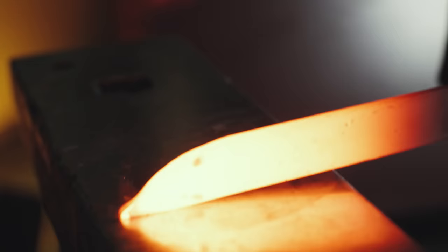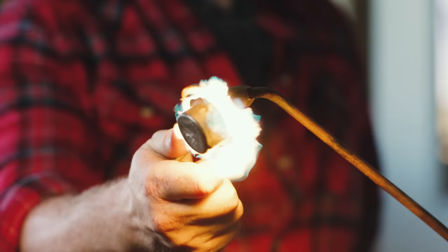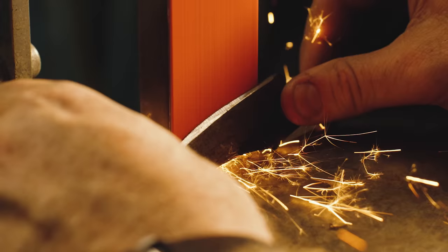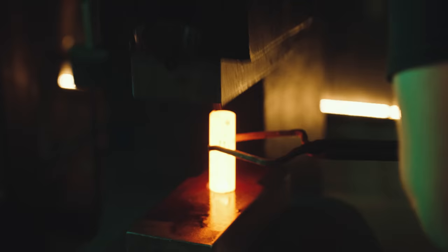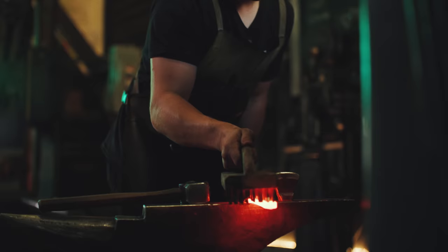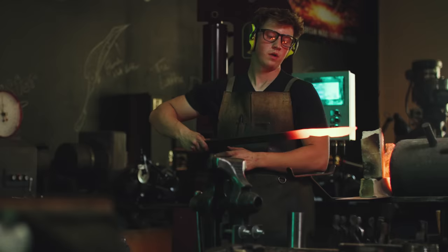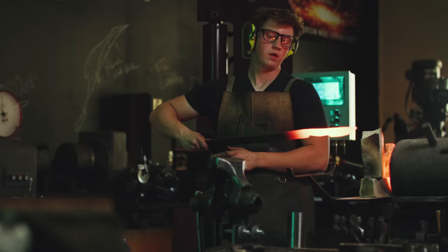My name is Will Stelter. Welcome to my shop and to my class on knife making. I like to start off with smaller knives, generally because you get those fundamentals faster. To be able to heat up a piece of metal and beat it into the shape that I want is a feeling like no other. I'm excited to share with you what I've learned in the last 10 years of knife making.